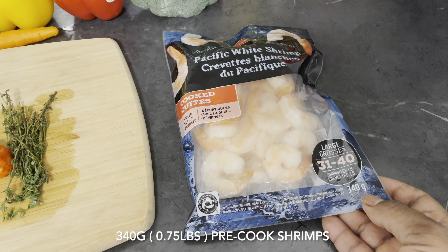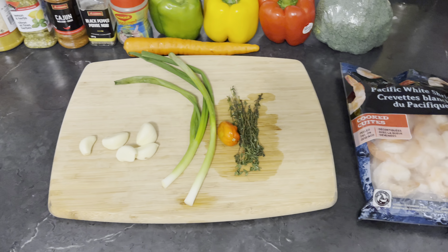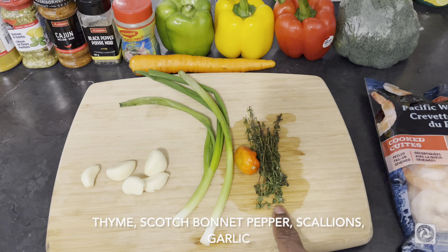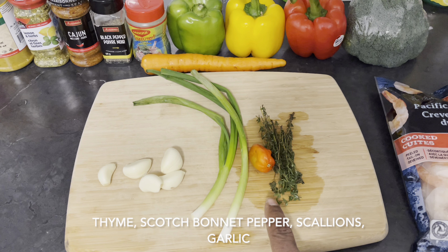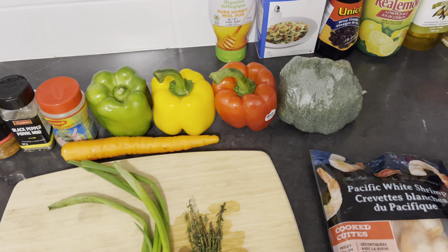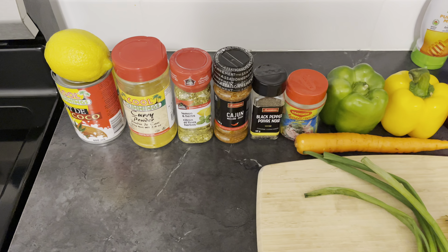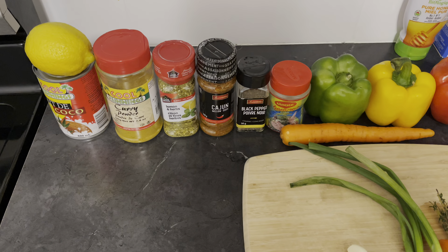Welcome back guys. As I was saying, today I'll be preparing a very delicious coconut curry shrimp. Right here I have 240 grams of cooked shrimp, but you can use raw shrimp if you want — it doesn't matter. I also have some fresh thyme, scotch bonnet pepper, some scallion, and some garlic, along with some vegetables and all my herbs and spices. Let's get started.